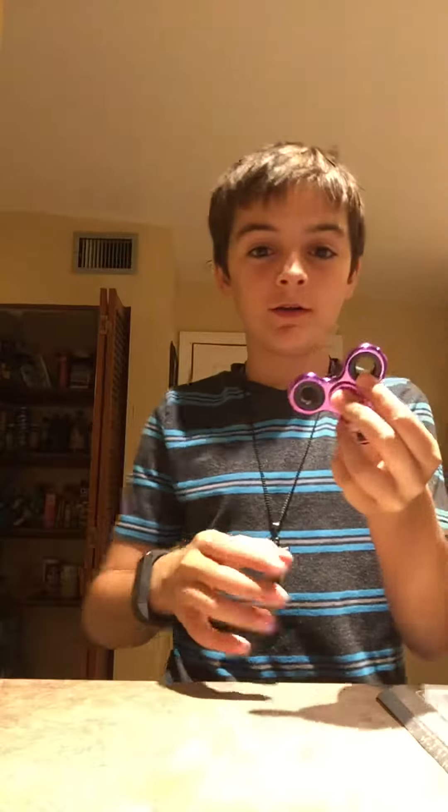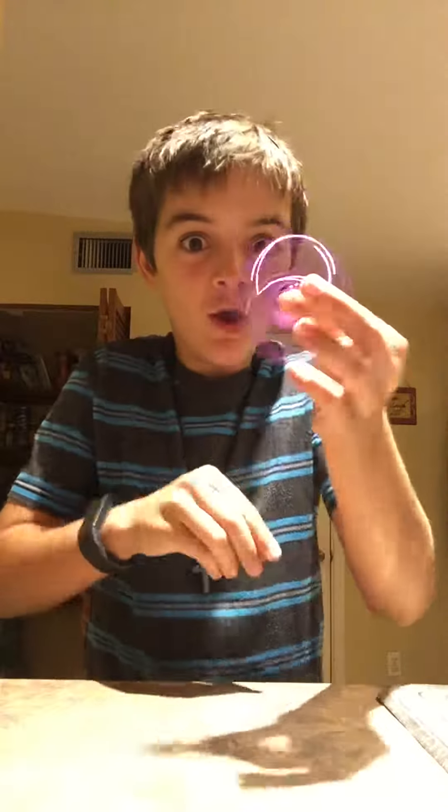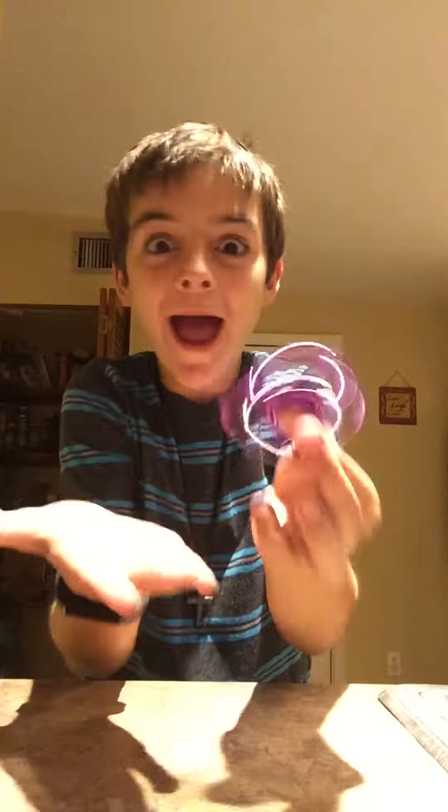Here's my favorite one out of all of them — the fidget spinner trick. Watch this, ready? It spins. Whoa! Watch again, even faster. It's magic! Even faster — magic!